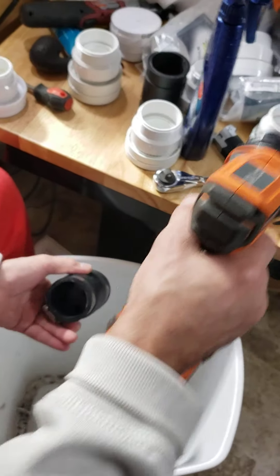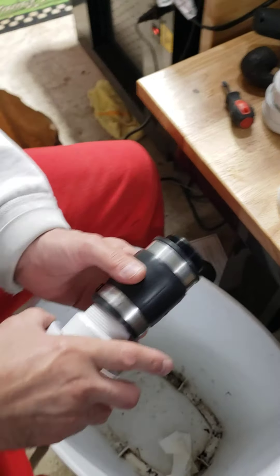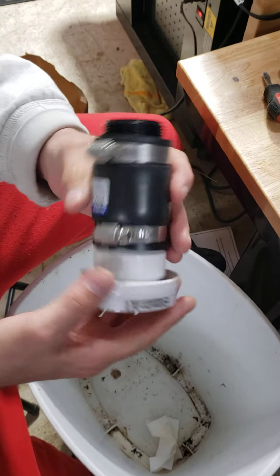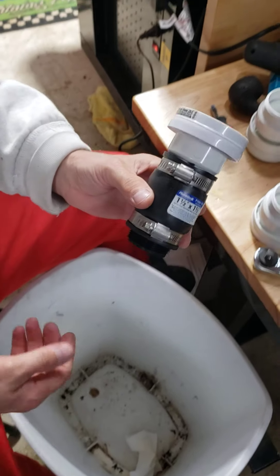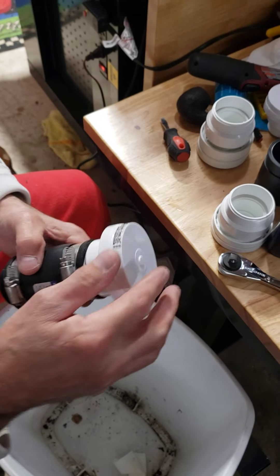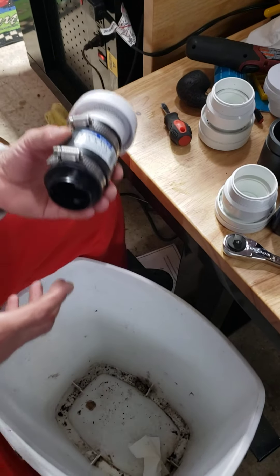Now what we're going to do is take this valve here and stack it on top of this other one. At the end of the day, we're going to have this single layer admittance valve and this dual layer admittance valve — three valves working in conjunction.